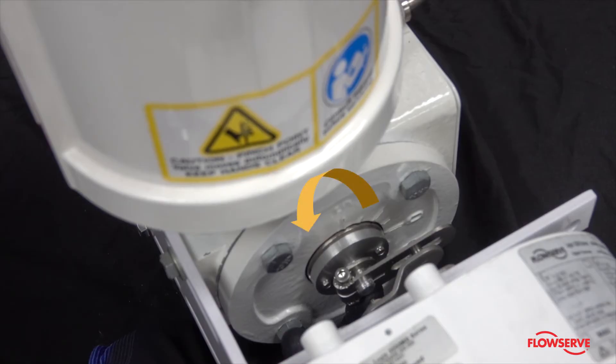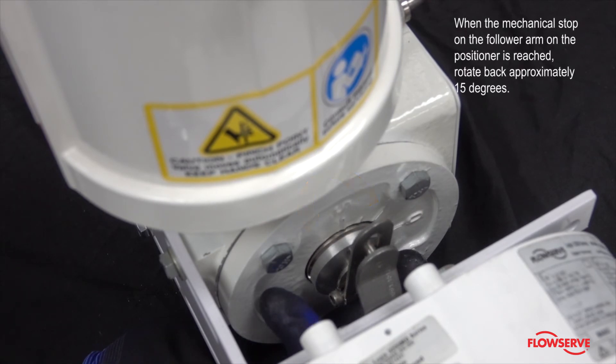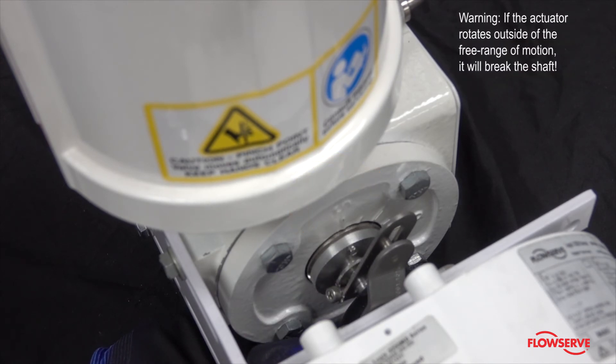With supply pressure off, rotate the follower arm in the same direction the shaft would rotate upon a loss of supply pressure. When the mechanical stop of the follower arm on the positioner is reached, rotate back approximately 15 degrees. Warning: if the actuator rotates outside of the free range of motion, it will break the shaft.